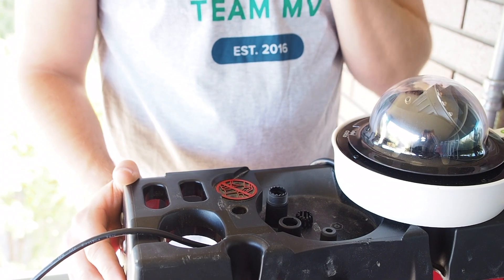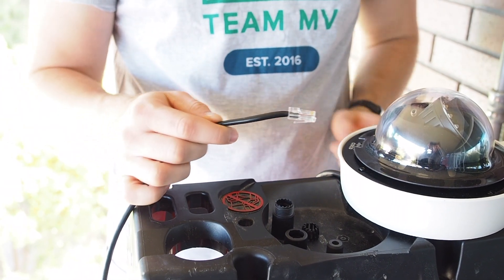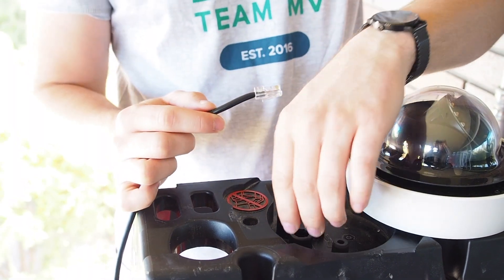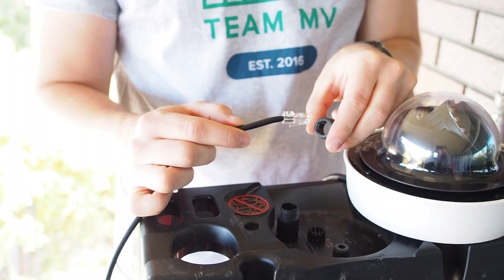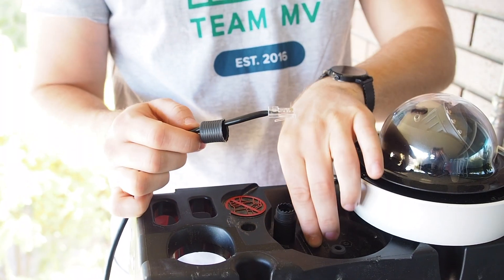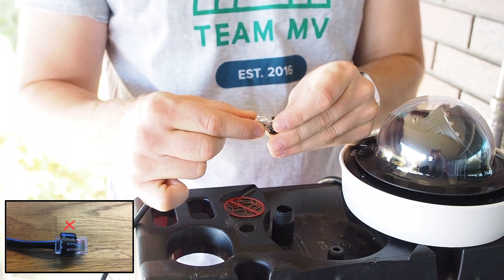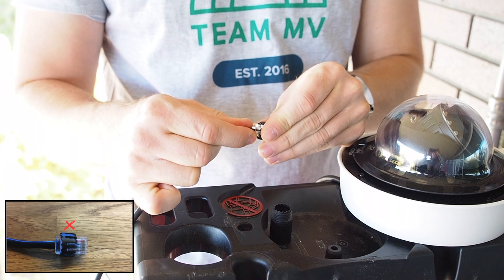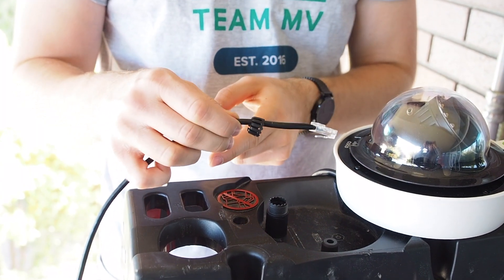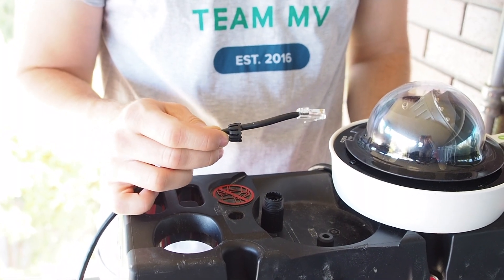Now we're going to assemble the gland. Prepare your patch cable with an RJ45 ethernet connection — remember not to use a booted patch cable. Start by inserting the end of the cable into the top of the sealing nut, which has a rectangular opening. Next, put the cage on claws first over the patch cable end. Ensure you do not bend the claws too much while you work the claws over the plug. Afterwards, hold the cable tightly in one hand between the cage and the sealing nut to prevent these pieces from getting stuck. Ensure you have room at the end of the cable to insert the next piece.